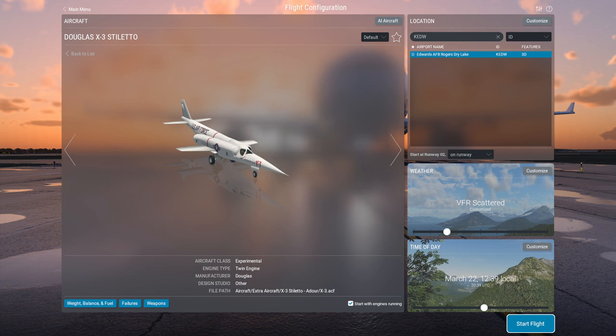DanHopgood decided to put in the engines from the Sepicat Jaguar. Those engines had their first development run in 1968, whereas the Stiletto flew first in 1952 — so they're 16 years more advanced in terms of engine technology, which is why they apparently, according to the description, can get the plane to Mach 2.75. Well, we'll see about that — that might be pushing things a little bit, but I'll grant that physically speaking, the engine could probably fit.